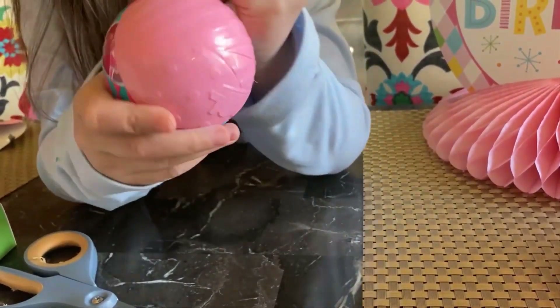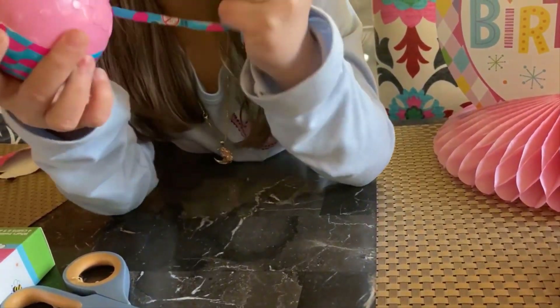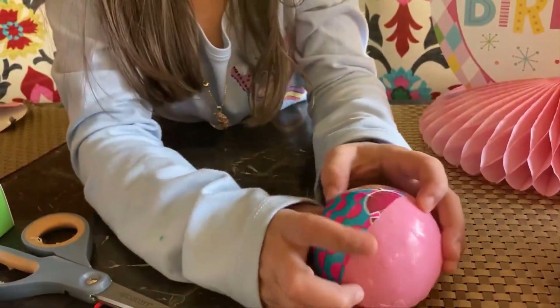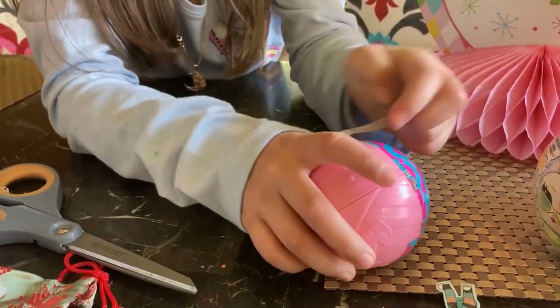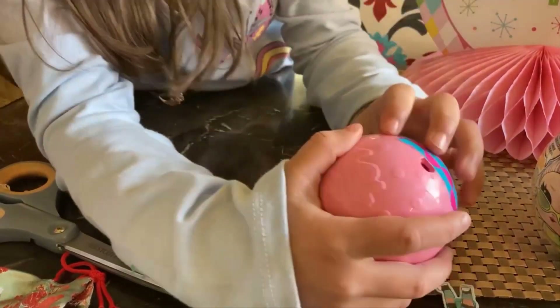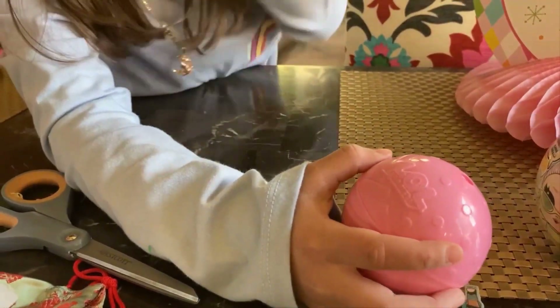For my younger fans, don't forget to do one thing. Ask your parents to help you if you do any super cool projects, like cutting. Even though I'm seven years old.